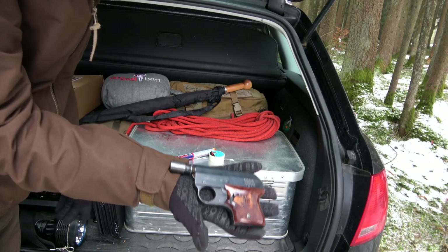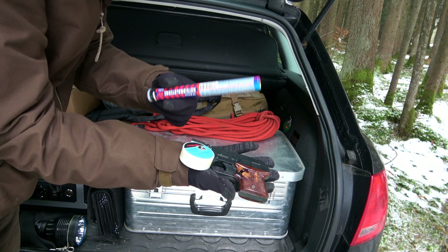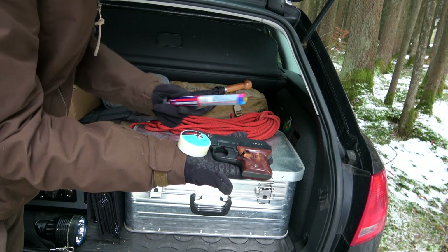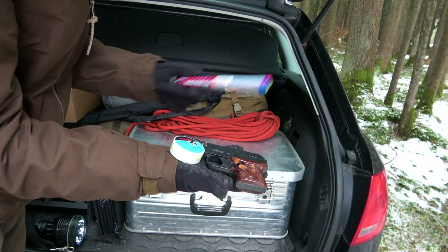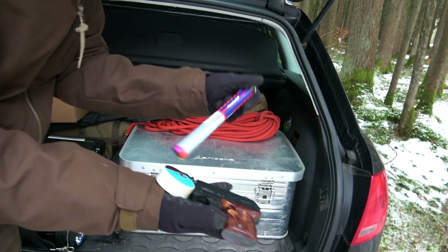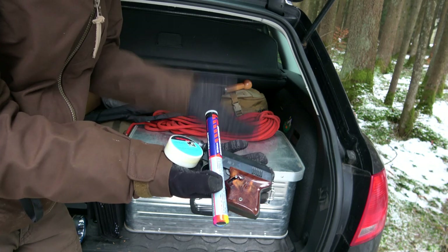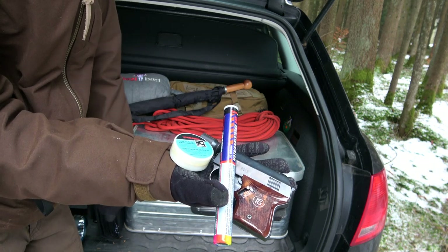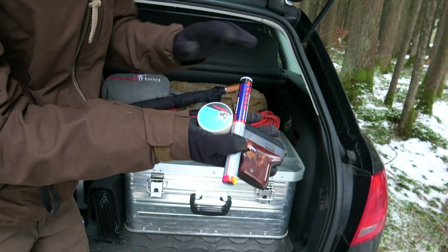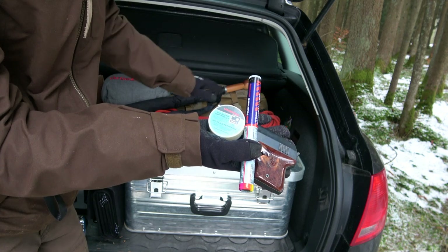This is a small signal pistol. I can fire a signal into the sky - it can go about 30 meters high and it works like a firework. If I need help I can shoot this into the sky and hope that someone sees it and sends help. You should check beforehand whether you are allowed to carry this in your car.